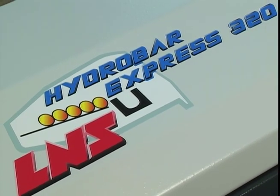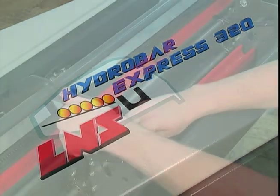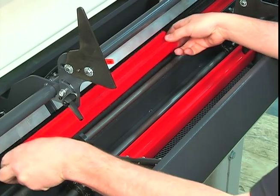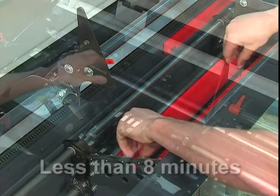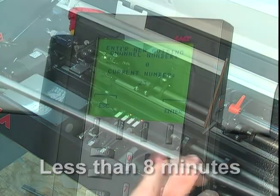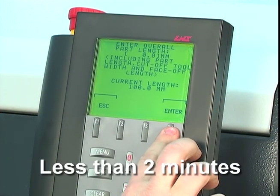Here are a few ways Express Series bar feeders from L&S can improve your productivity. With the Express, changing from one operation to another is quick and easy. Complete changeovers take less than 8 minutes, and you can make partial changeovers in 2 minutes or less.